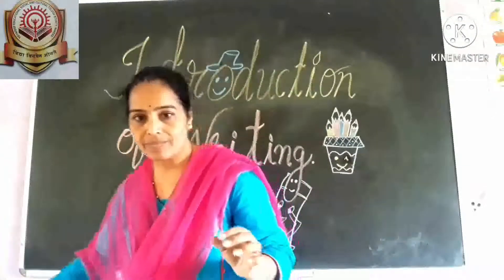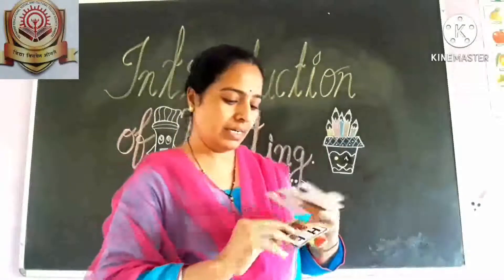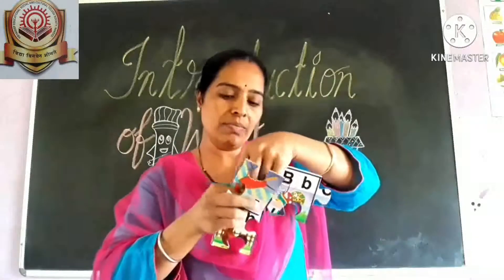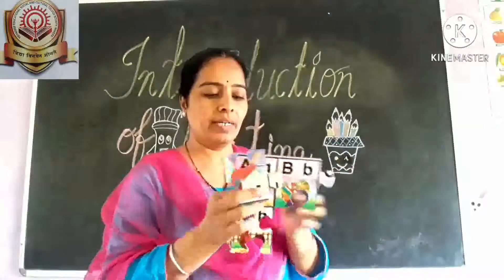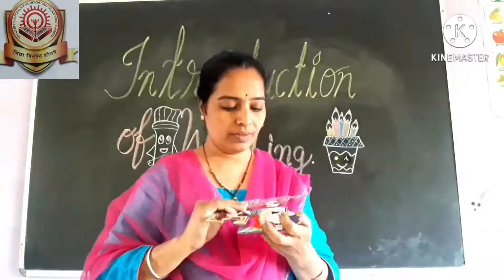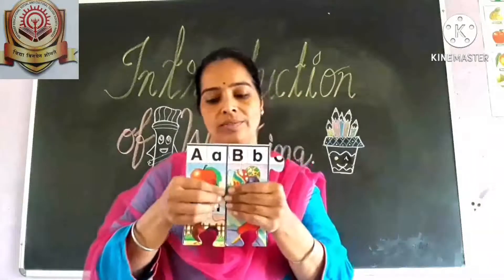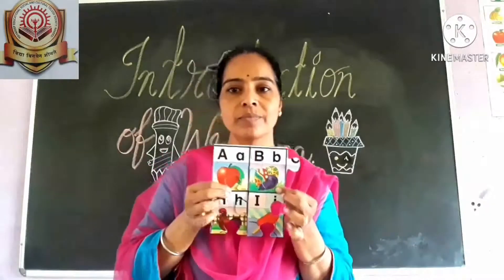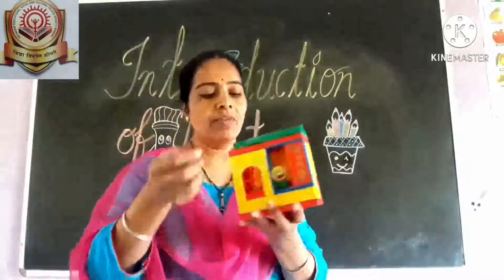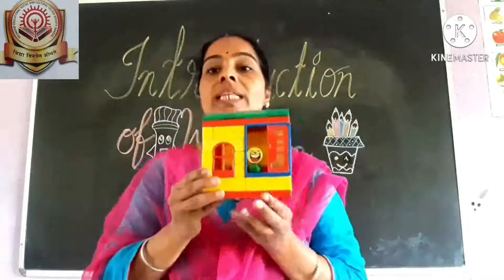The next is making puzzle. Give them puzzles to work on. And one more activity is building blocks. Give them for playing with building blocks also. This is also helpful for developing finger muscles.